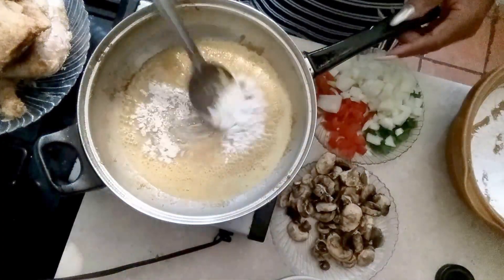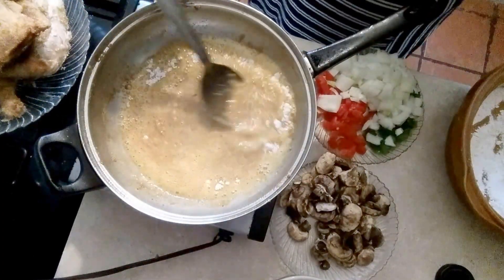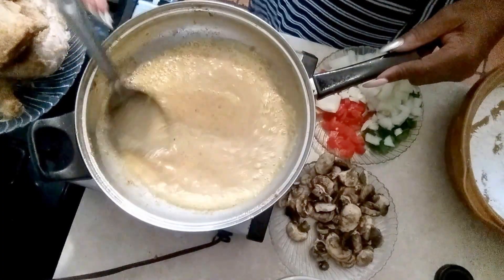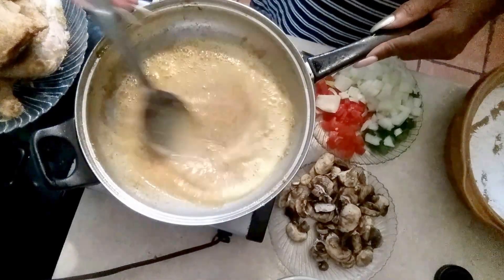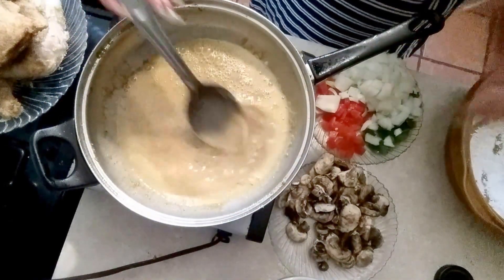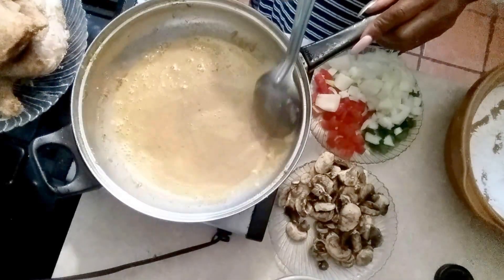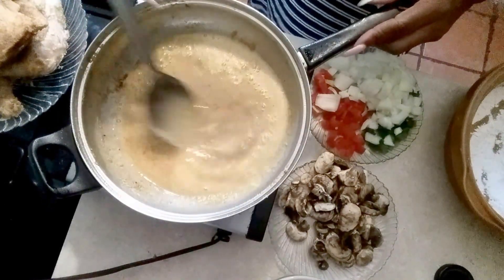I remember someone who had a very clean and perfect kitchen — they couldn't cook. Their food wasn't good. For some reason, they had the perfect kitchen, but their food was not delicious — it was bland. We tried to show this person how to season things, but they'd say, 'Don't mess my kitchen up. Don't put flour on my counter.' So it's kind of hard to work with a perfectionist when it comes to a kitchen.